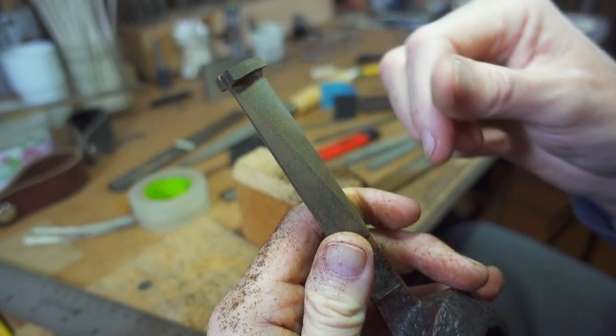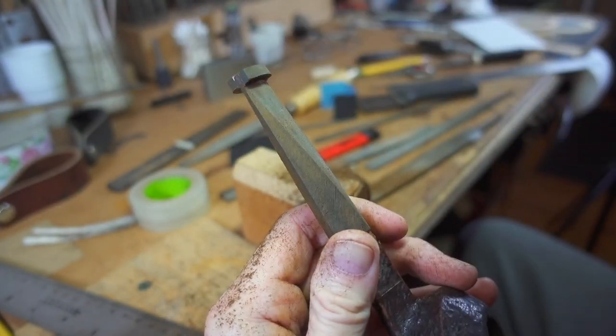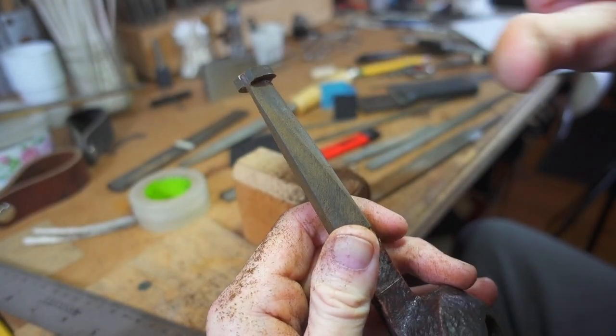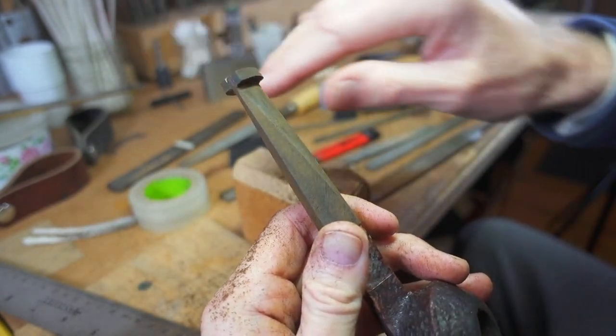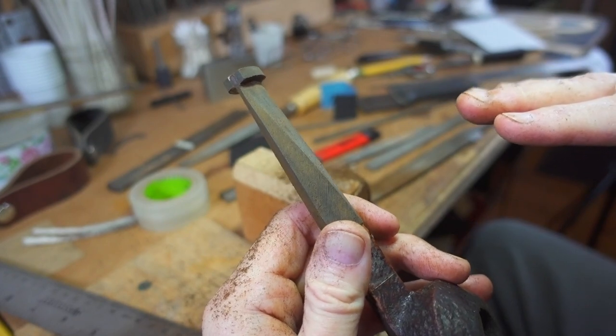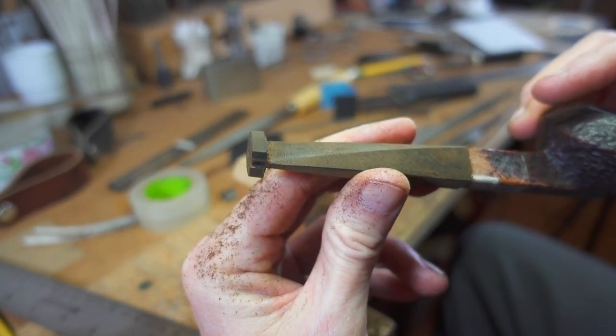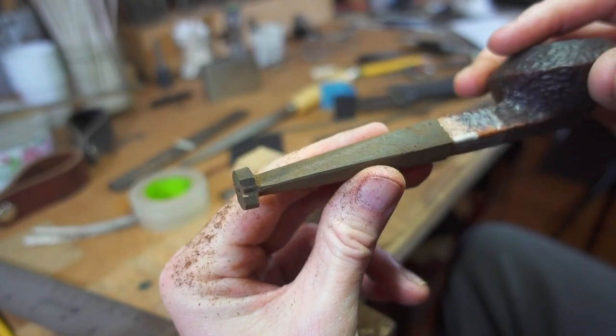This is a totally subtractive exercise. The minute you get past the future surface plane of where you want the stem to be — if you go past that — you're SOL. You have to start over or give it up, because there's no putting material back in a case like this.